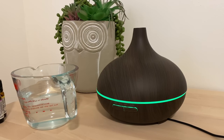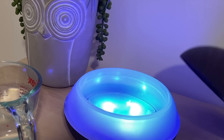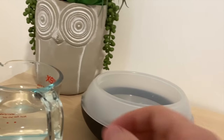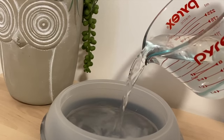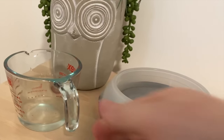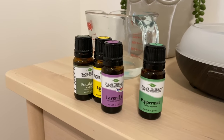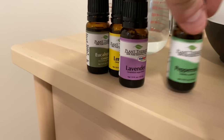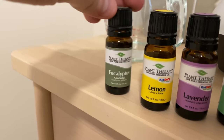You will need four different essential oils: lemon, lavender, peppermint, and eucalyptus globus. Let's take our lid off — we've got our lights already going, I'll go ahead and turn those off so you can see the water being added. We're going to add our water, not all the way up to the fill line, just because I don't want to fill it all the way for this particular mixture. Then we're going to add our essential oils. I like to put about five or six drops of peppermint, four drops of lavender, three drops of lemon, and a drop or two of eucalyptus.